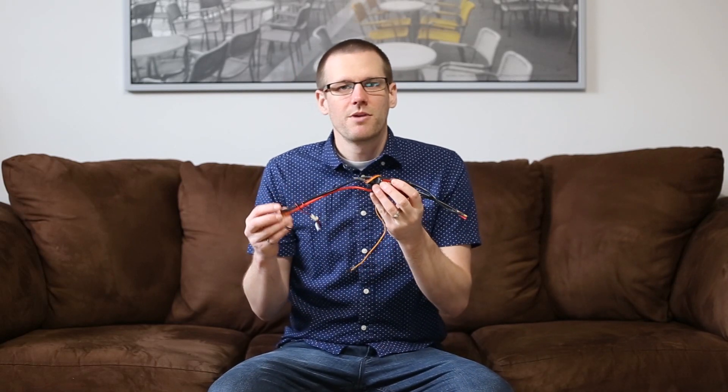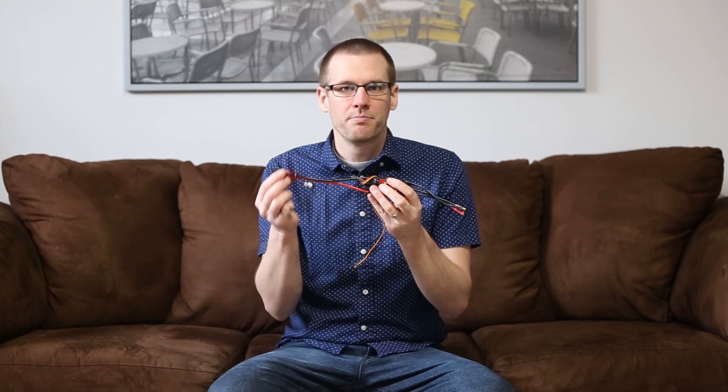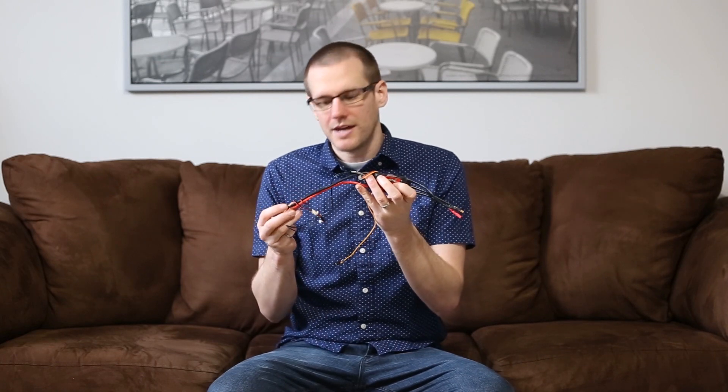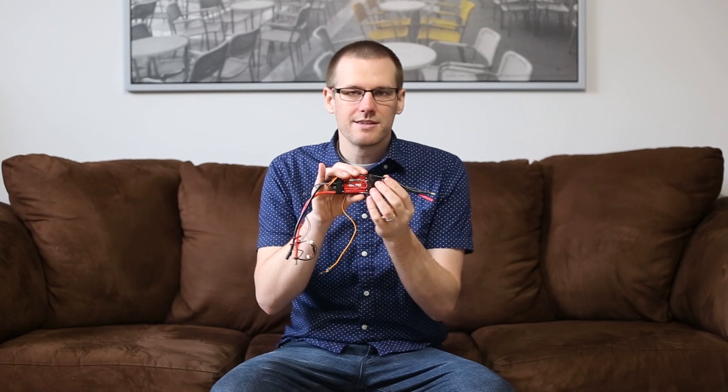I have a speed control with me and as you can imagine, power comes from our lithium polymer battery pack that would be plugged in on the input power side of our speed control. Power would then travel down our input wires and end up at the ESC itself. From there, there's a whole bunch of stuff happening that sends out pulses to the motor.